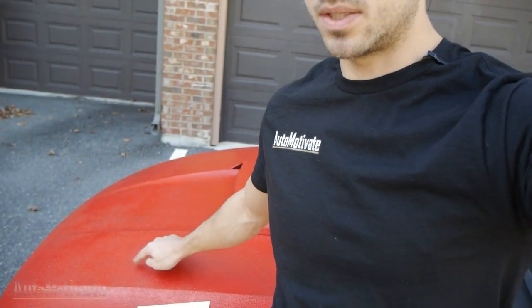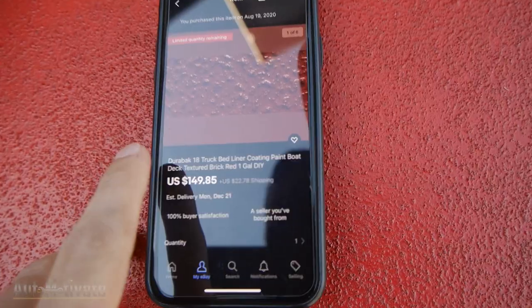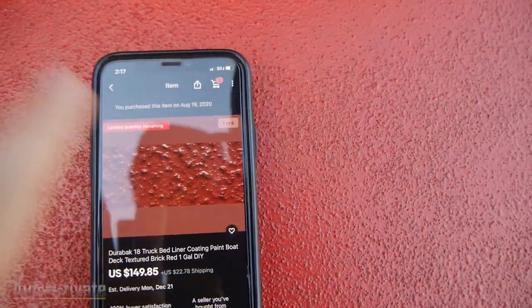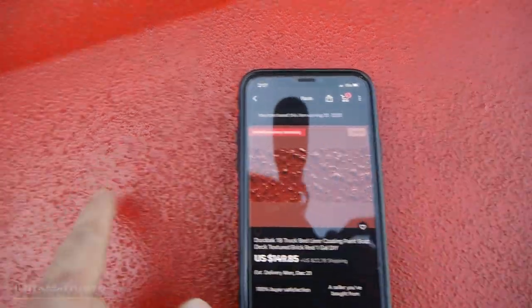When should you apply the second coat? When it's tacky to touch — you touch it and it's sticky, but it does not come off on your finger. That's when you apply the second coat. How much did all this cost? That's how much the Durabak cost — I got it from eBay. It's a bit darker on the phone than on the hood itself, but it looks great. It kind of has the same type of texture, so that's fantastic.